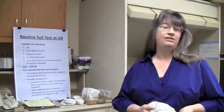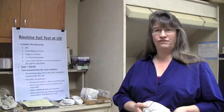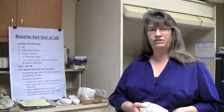Hi, I'd like to take a moment and welcome you to the University of Delaware Soil Testing Program. We're a public service lab here in the College of Ag and Natural Resources at the University of Delaware, and we provide soil testing and other analytical services to the general public, as well as support for the university faculty, staff, and researchers.